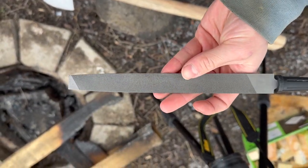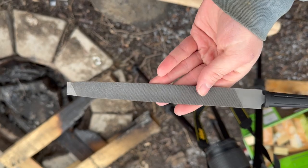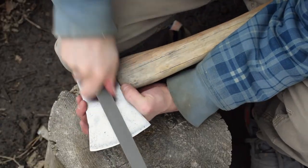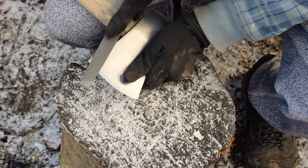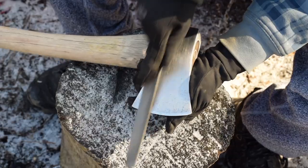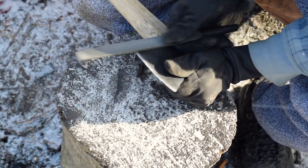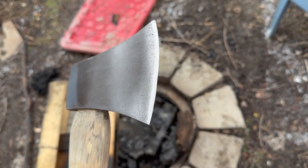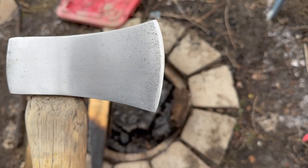Now I'm going to give the axe an edge, and I'm just going to use this file right here. I'm going to keep filing it down until I get the edge I want. Well, there you have it — an edge. Pretty sharp to the touch.